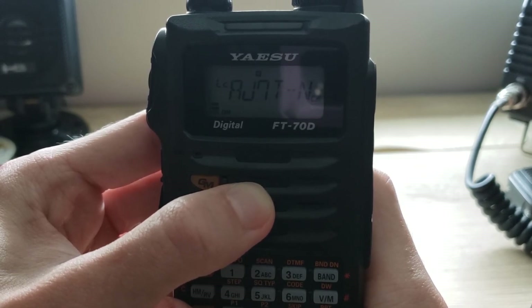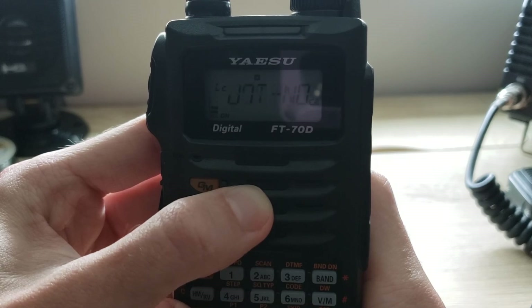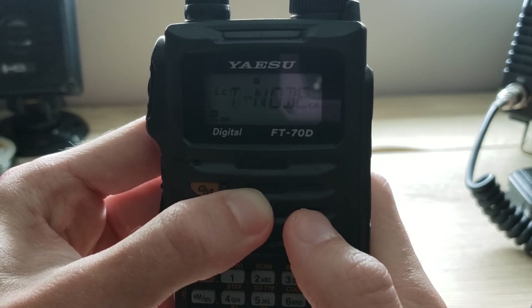It's very simple and very easy to do — maybe it takes you 30 seconds. I did it as a step-by-step process here in the video. That's how you use WIRES-X on the Yaesu FT-70. Hope this helps, thanks for watching!